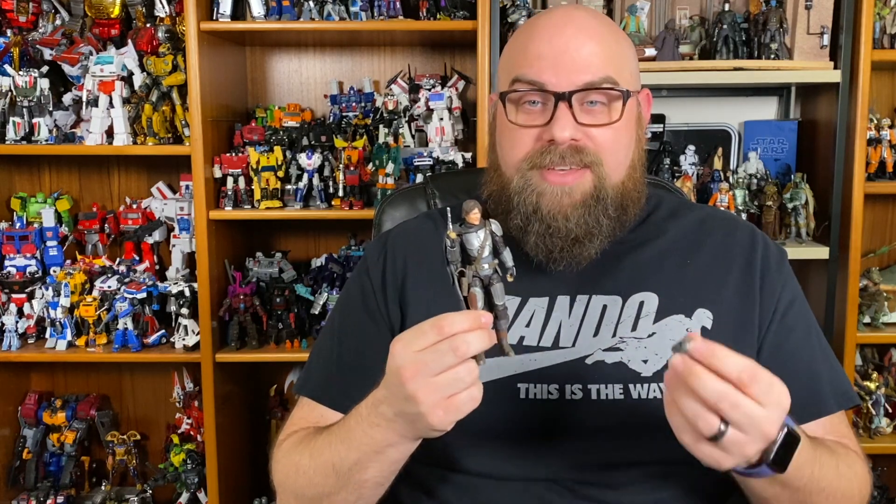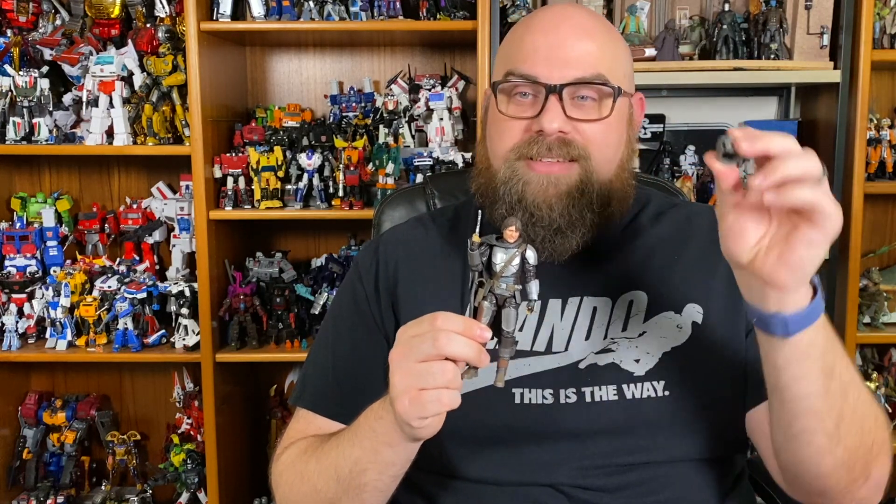So as far as the regular release goes, that's it — the backpack, the two blasters, removable cape. But if you got the Target buildup pack, there are a few more things. Firstly, as I've talked about already, you get a removable helmet with a Din Djarin face underneath. The helmet is the second piece that you can lose or keep on — I'm going to be keeping mine on.